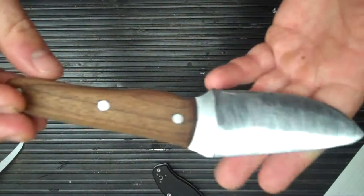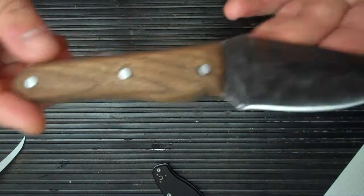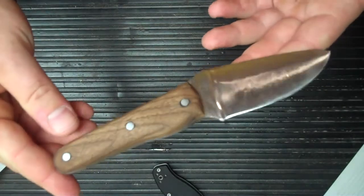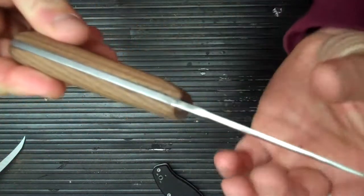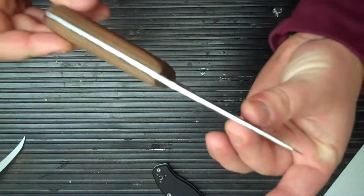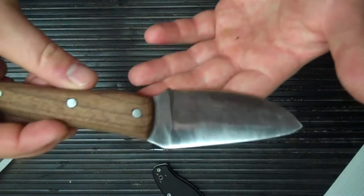I did it all by myself and I'm pretty proud of it. A lot of people might look at it and say it sucks, but I don't think it's too shabby for a first shot. There will be more to come — I can promise you that — because I am addicted now. It's a lot of fun.